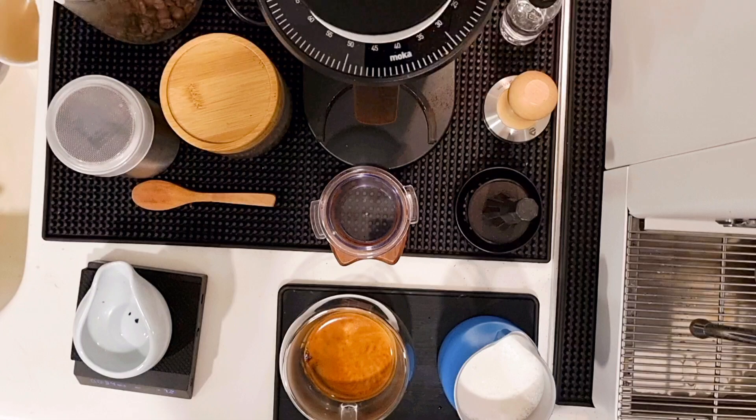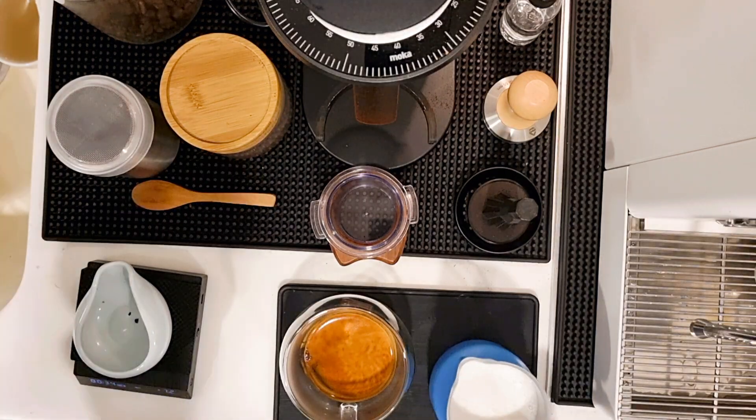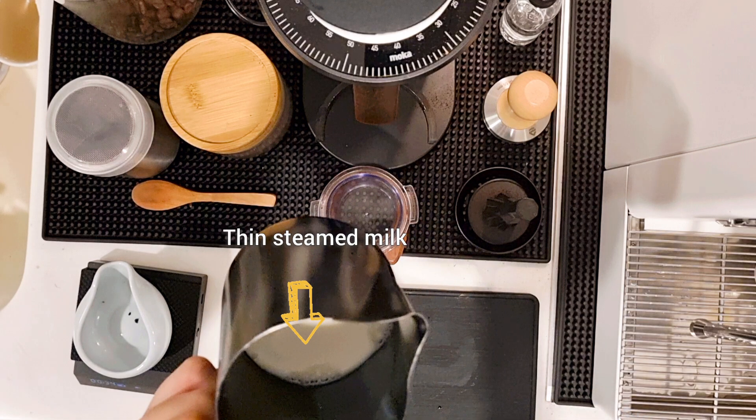Hi home baristas! I want to give you a tip on how you can fix your steamed milk. This is one of my mistakes — what happened here is I did not steam the milk properly, so there is a thick layer of foam on top and a thin layer of steamed milk at the bottom.